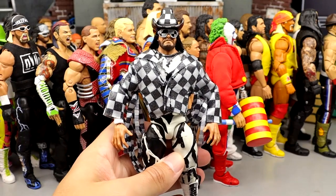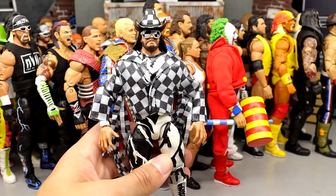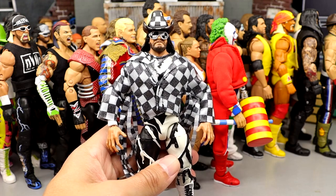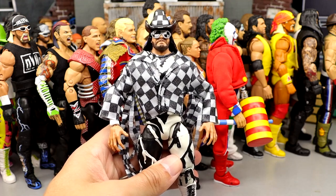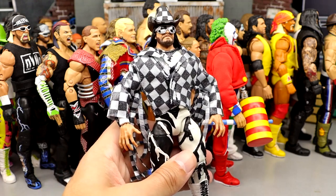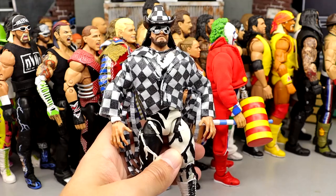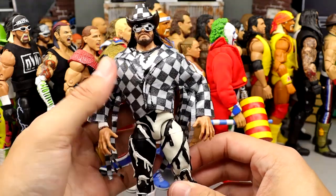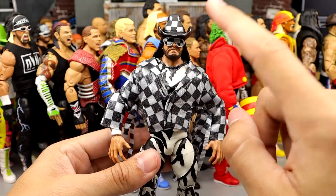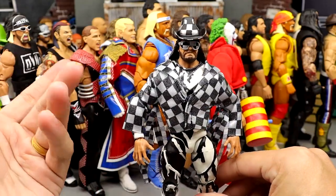Coming in at 18 is the Crowdfund Macho Man — the Savior Macho Man, as I like to call him. He saved the first Crowdfunder ever. I love the checkerboard and the black and white pattern — I love black and white together, it's a great contrast. This one's so much better than the Legends version in my opinion. The checkerboard jacket, the soft goods, the hat, the black and white legs — this is a great figure, and it's my favorite from that Crowdfunder over the Doink.